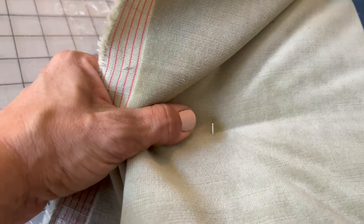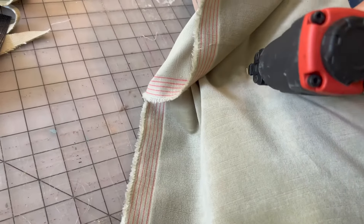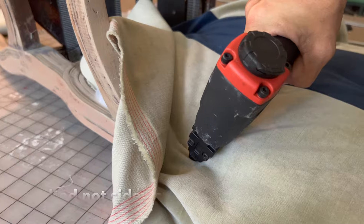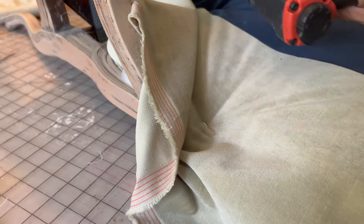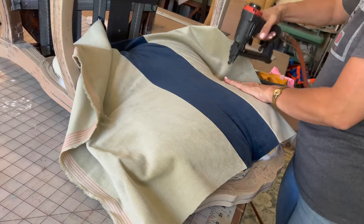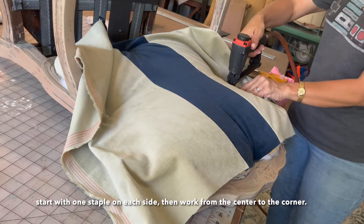I'm doing what I call a half-staple: I put the staple in with the staple gun sideways so that one leg of the staple is still sticking up. That way, if you need to remove that staple, you can easily grab the leg that's sticking up.